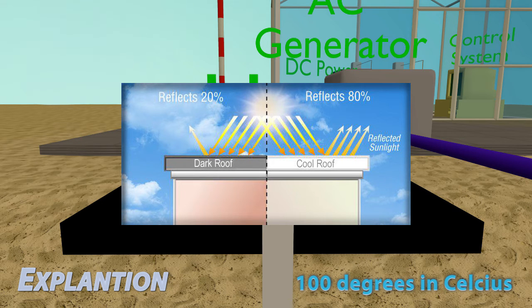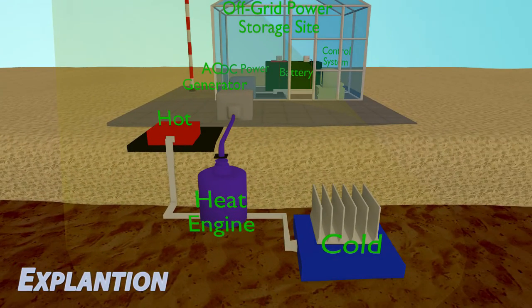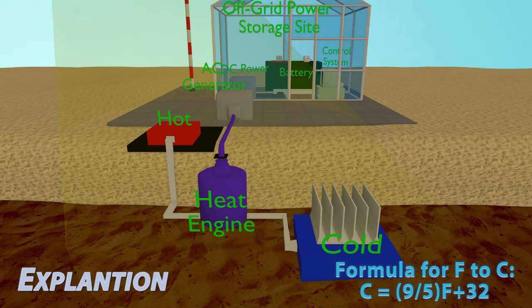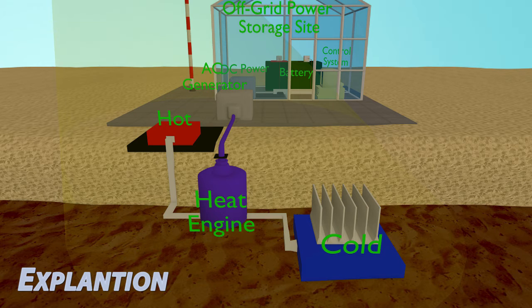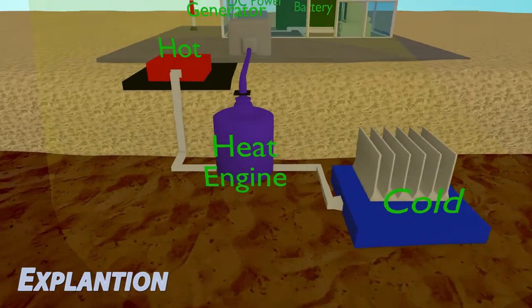Looking at the system as a whole, the temperature difference could be in excess of 150 degrees on a good day. The temperature difference may be small for a typical heat engine, but we could compensate for that by adding multiple of these components in an array to supply more mechanical power.